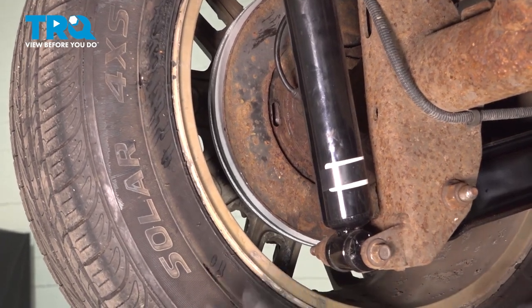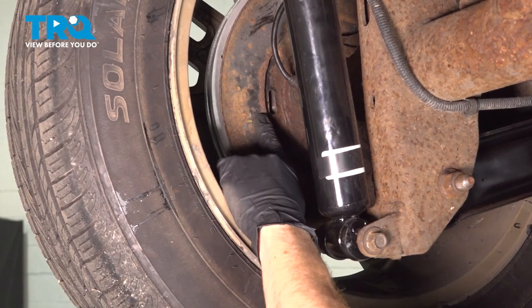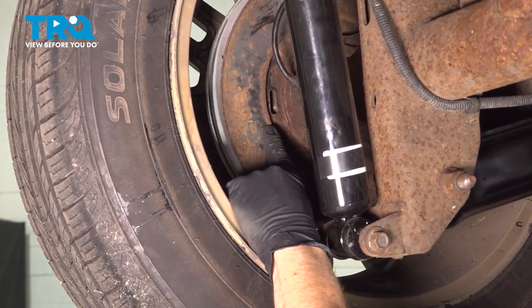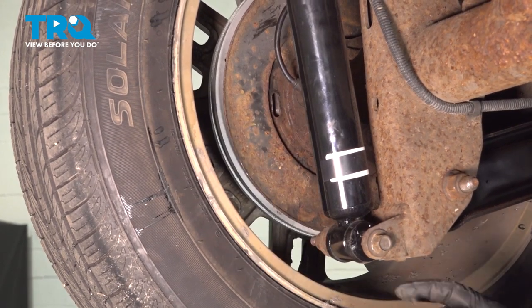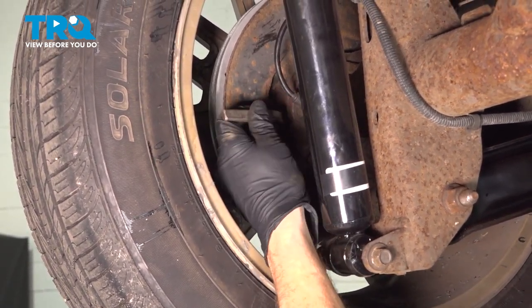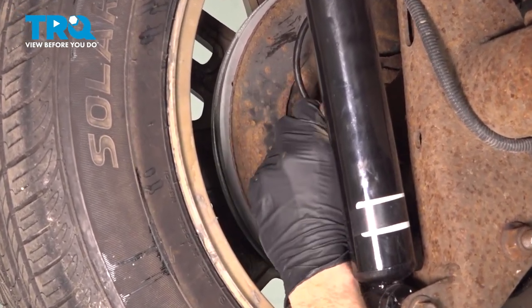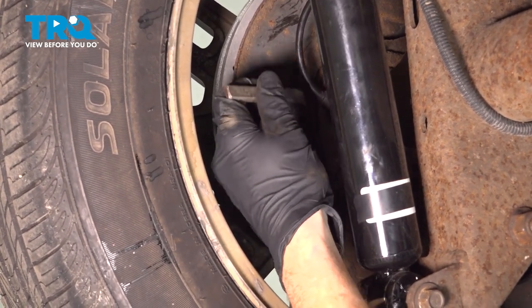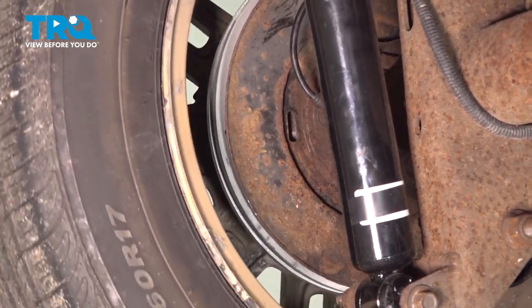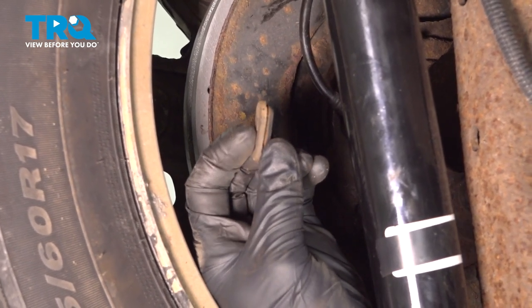It should still spin. If you try to spin it and it only goes a little bit and then stops, you're going to have too much friction, you're going to have an overheating condition, and you're going to cause some damage. An easy way to test it once you've made the adjustment is to make your way inside the vehicle and test the emergency brake functionality. Once you feel as though you have it adjusted properly, continue on with your protective plug.